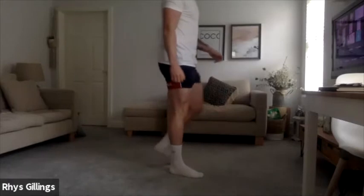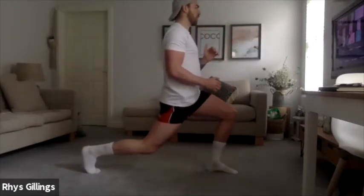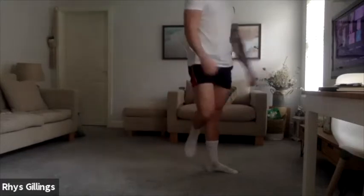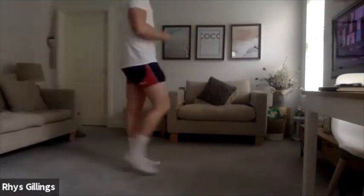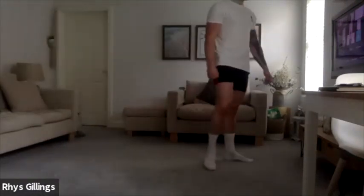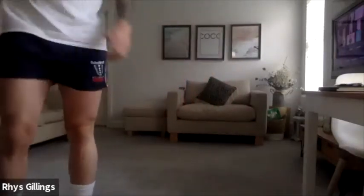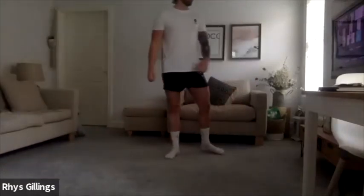Come back into reverse lunge position and hold that position. First leg, 20 seconds, let's go. Good, hold, hold, nice and strong. Good, chest up, well done. Awesome work. 5, 4, 3, 2, 1.